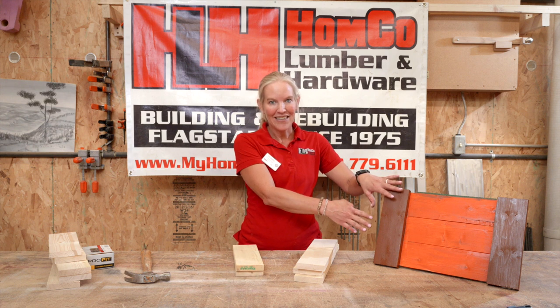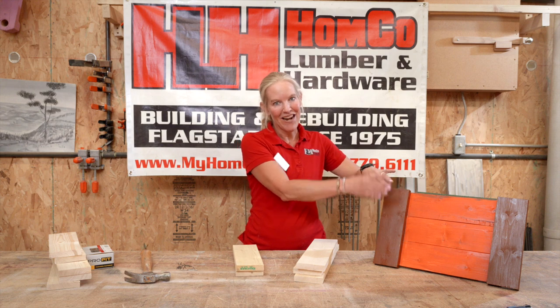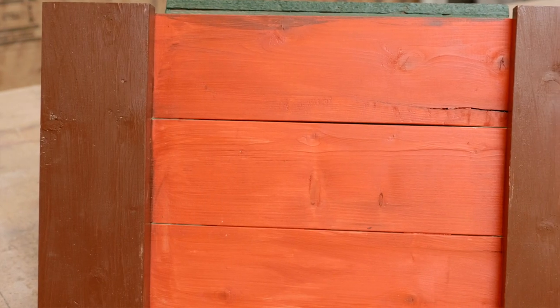I chose to paint mine with Thanksgiving colors — brown and orange. You can paint yours or leave it as you'd like. It's your project. Make it your own.